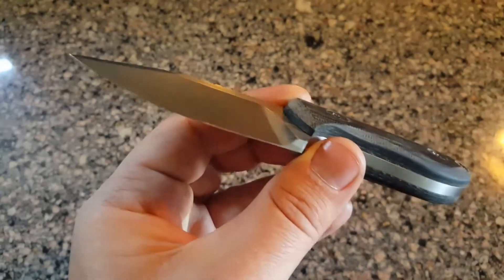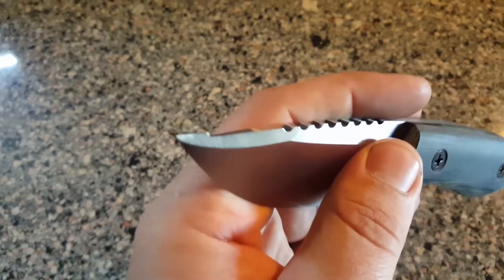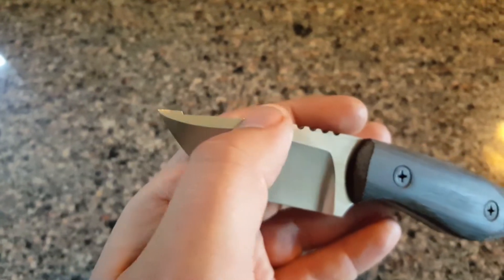This is a left-hand chisel grind, nice smooth plunge there, no final edge yet. You'll see the little nib on the tip — that's the one I put the final edge on. I can take that off and it leaves me with a nice acute point there.